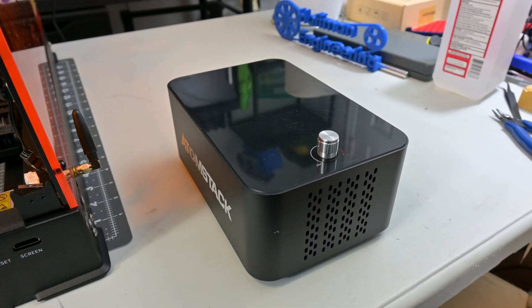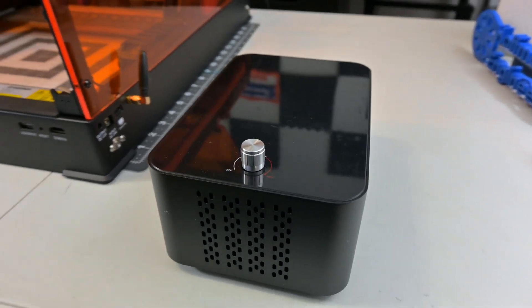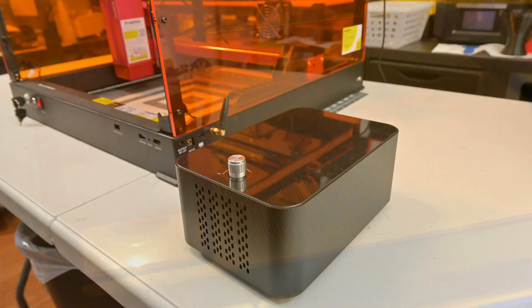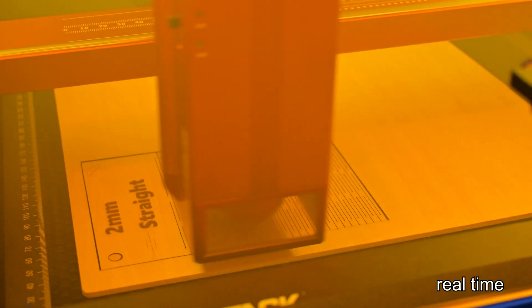The A48 Ultra comes with a rather nice air assist compressor. This forces air through the nozzle of the laser module, allowing you to cut faster, prevent flare-ups, and remove smoke that might discolor the edges. It produces a good amount of air at max setting, resulting in very clean cut edges with very little discoloration, even when cutting fast in 48-watt mode. The compressor can be turned on and off via software, however the speeds can only be controlled via the knob.